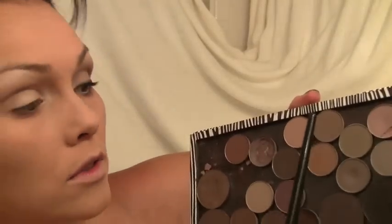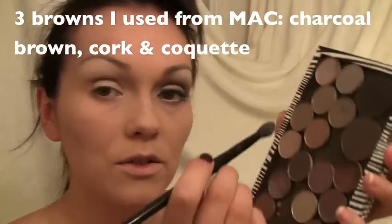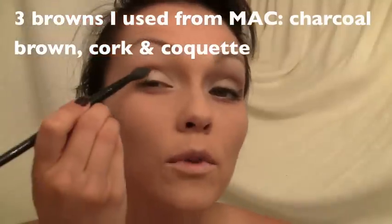Now I'm gonna be mixing three browns to get the perfect brown contouring shade — I'm gonna mix Charcoal Brown, Cork, and Coquette, just a little. I'm gonna touch on each of those and get right into the crease, shading this whole area. Then I'm gonna take a little bit of the light colors and go inside the inner crease and shade that area right up in there.